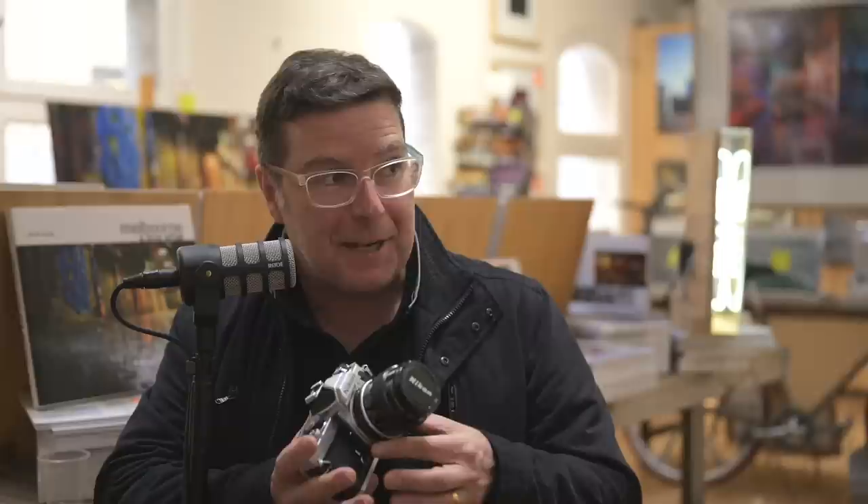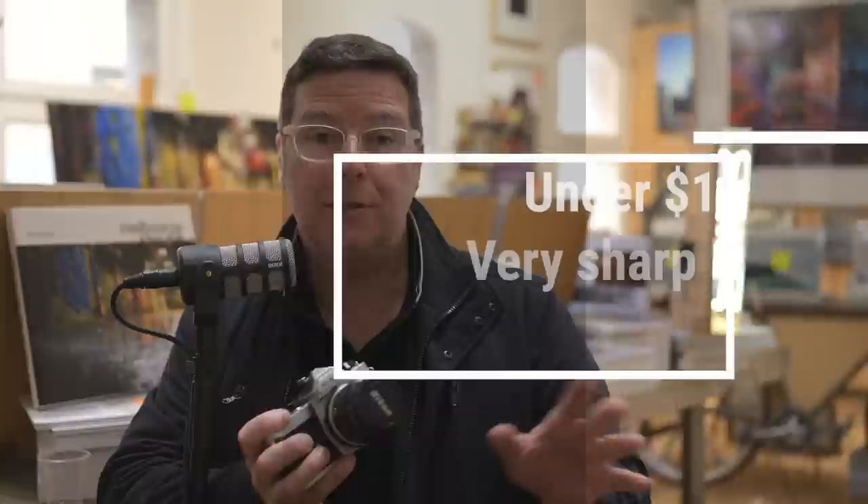I want a camera that's under $1,000 from any manufacturer, with a lens, that doesn't have to shoot 4K. Actually, no video at all — well, no, it's not going to happen. All cameras are going to have video because they have to. Even this shoots video... it's one frame per — well, you could do stop motion with this. I think the emphasis is on stop.